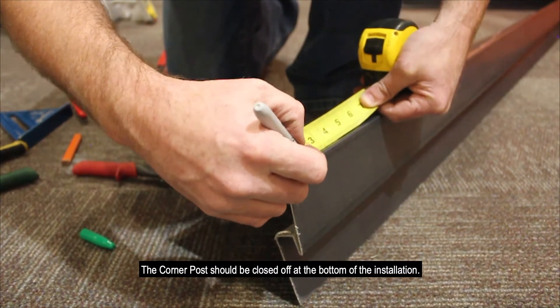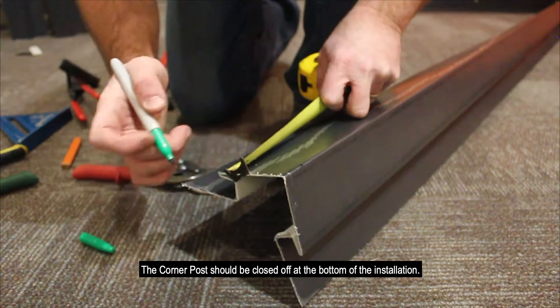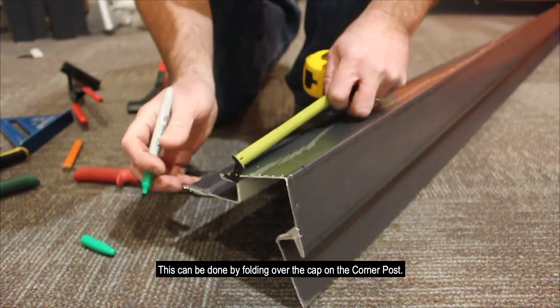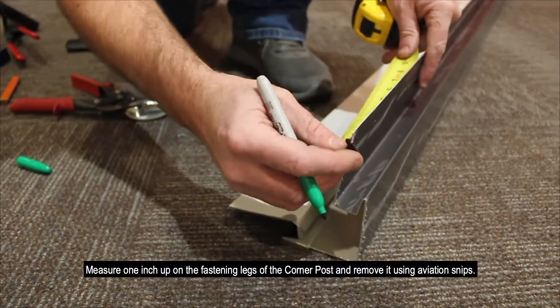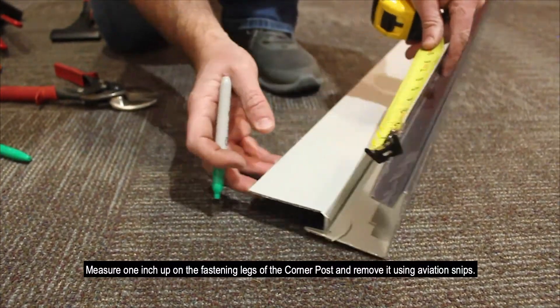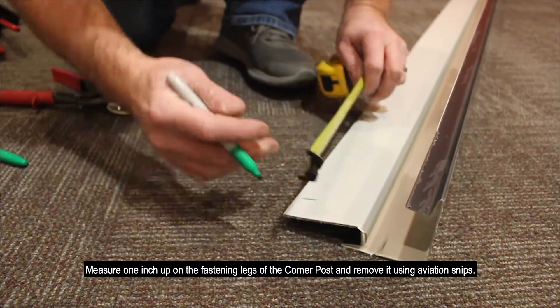The corner post should be closed off at the bottom of the installation. This can be done by folding over the cap on the corner post. Measure one inch up the fastening leg of the corner post and remove it using aviation snips.